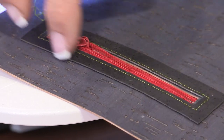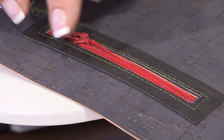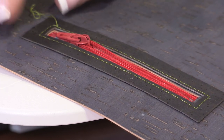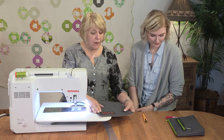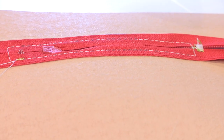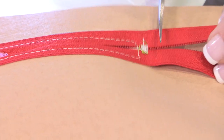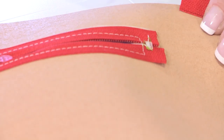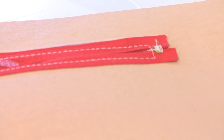I can then go back and do a top stitch around the outside edge of my cork piece. That can be another straight stitch or a decorative stitch — whatever you want to do to enhance that window. On the back side, I'm going to take my scissors and cut off that excess zipper tape. And again, a good reason to have a nylon zipper so that you can cut that off.